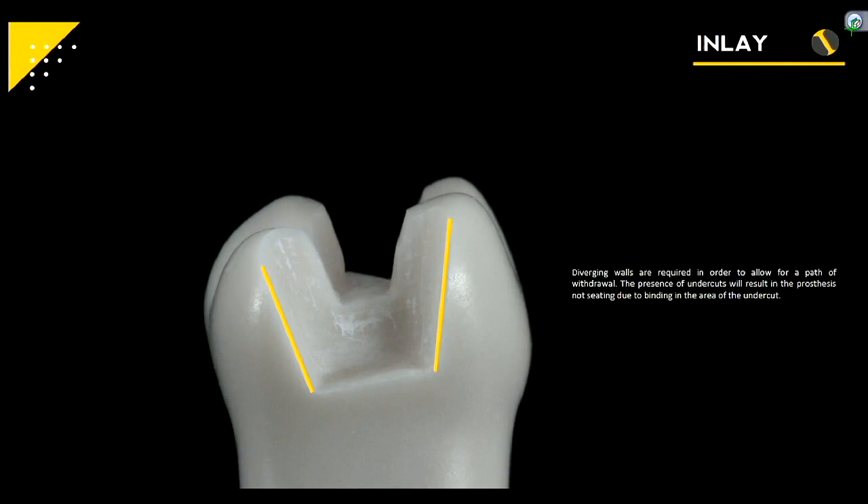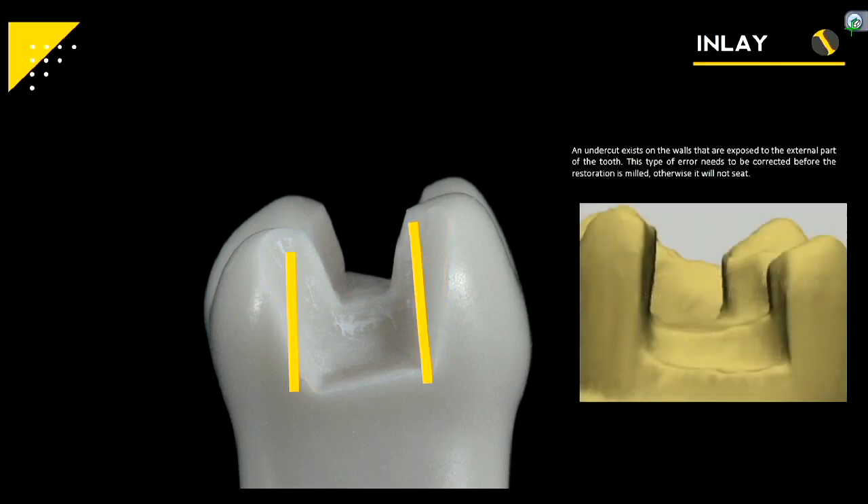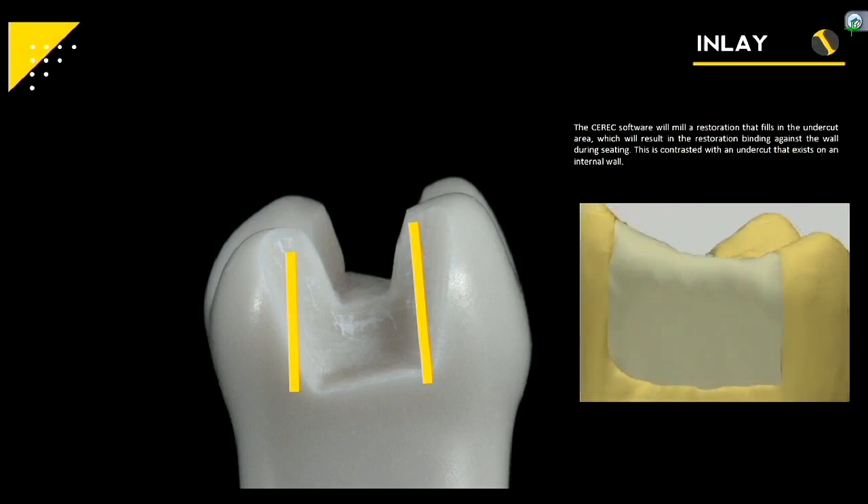Same with your boxes — you definitely want those divergent so you have a path of draw. The box should be kind of flared out to allow the prosthesis to just drop in. An undercut exists on the walls that are exposed, so that type of area will need to be corrected before the restoration is milled, otherwise it will not seat. The CEREC software will mill the restoration exactly how you designed it — meaning if you have an undercut, you won't be able to seat the prosthesis down because the inlay will be wider than the space available.